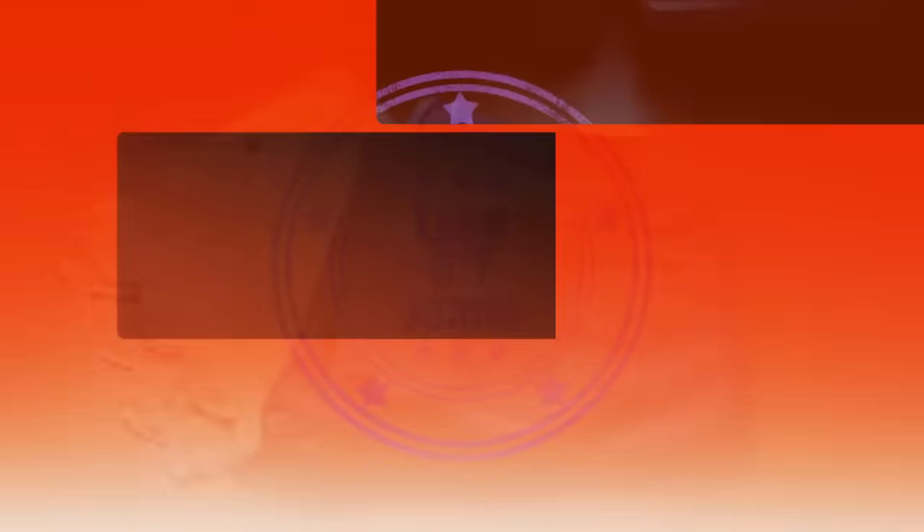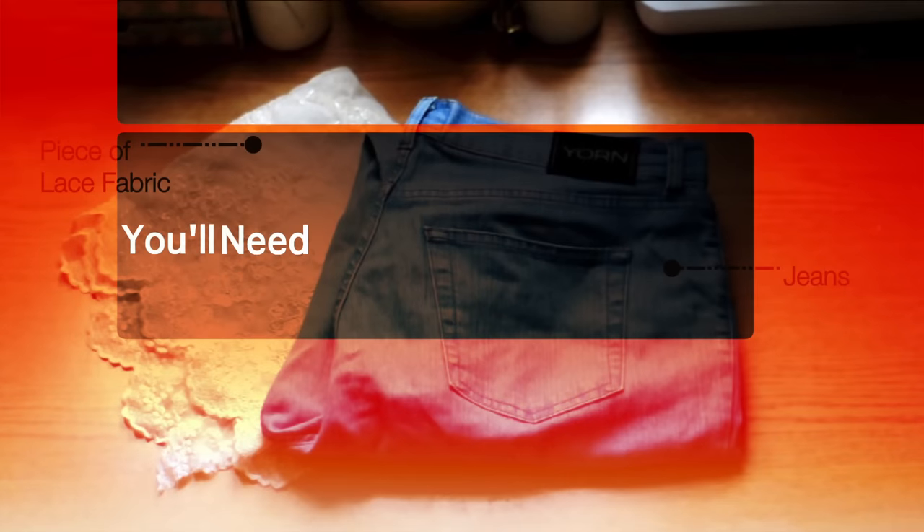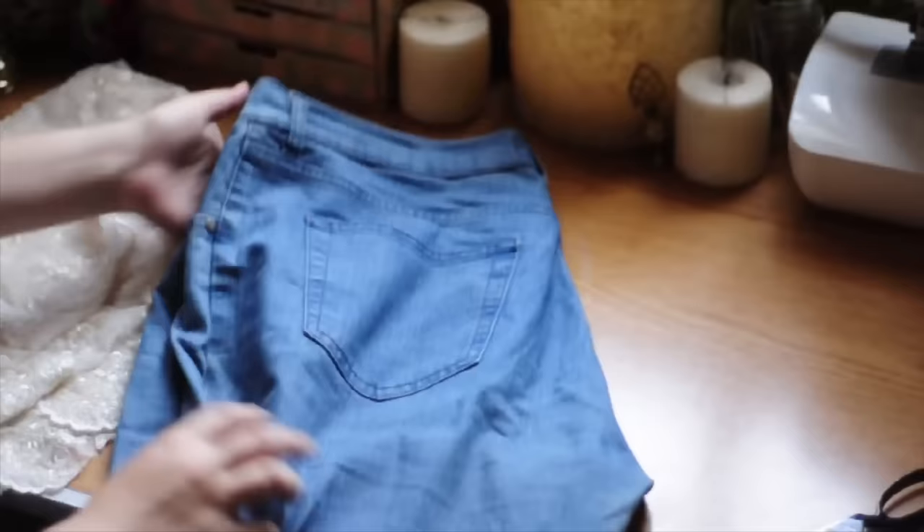So here are the lace DIY pants. You will need a piece of lace of your choice and jeans.